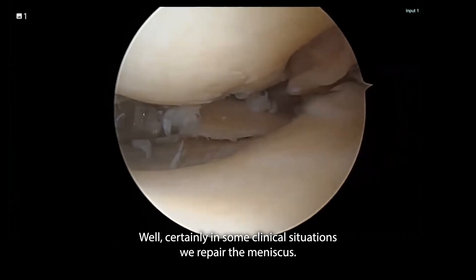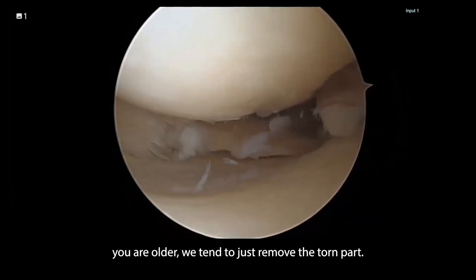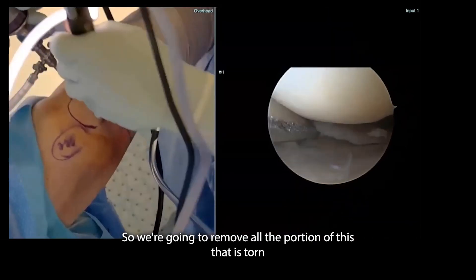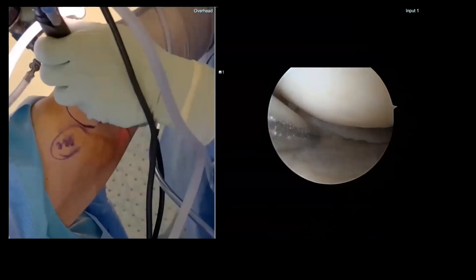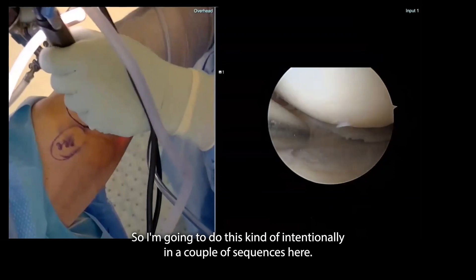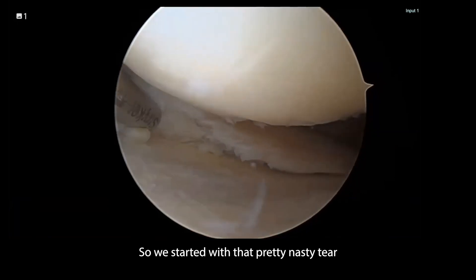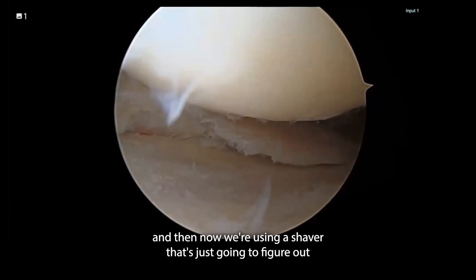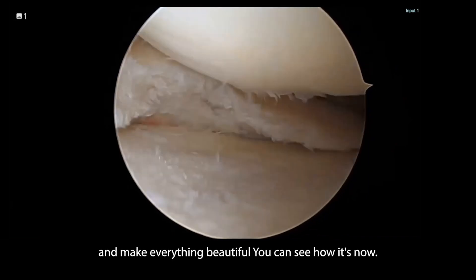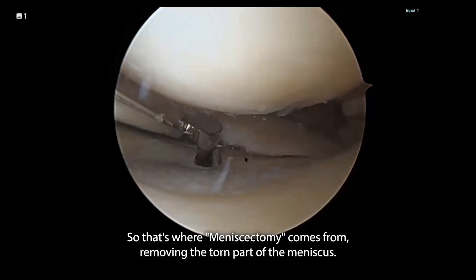All I'm doing is biting away the torn part of the meniscus. You hear people talk about having their meniscus repaired — certainly in some clinical situations we repair the meniscus, but when you've developed arthritis changes or are older, we tend to just remove the torn part. We're going to remove all the torn portion, and what we leave behind will obviously be far less tissue, but nothing will be caught or hanging in the joint. Now we're using a shaver to take out all the damaged tissue and make everything beautiful again. That's where meniscectomy comes from — removing the torn part.